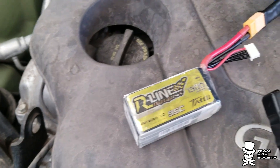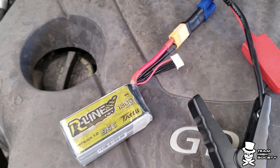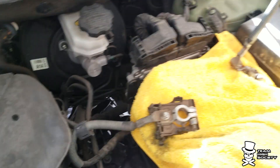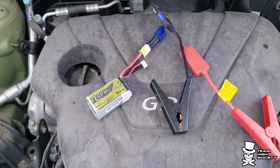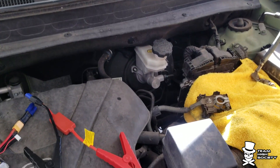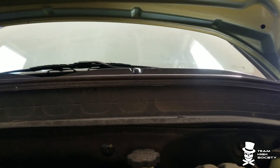Anyway, that's a 4S 95C 1300mAh Tattu battery with an XT60 to EC5 adapter. Like I said, we're going to start this car with no battery — 100% off of the LiPo. I'm going to set the phone down while I connect this up and then I'll show you and we'll start it together.